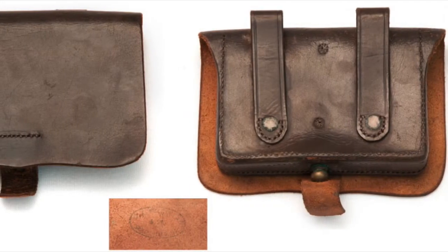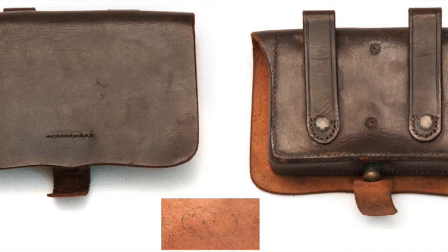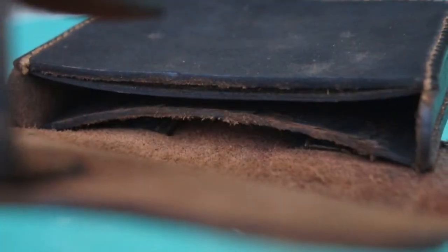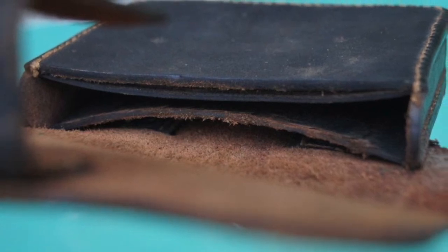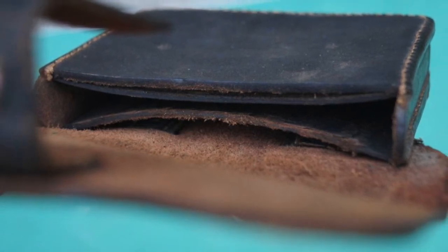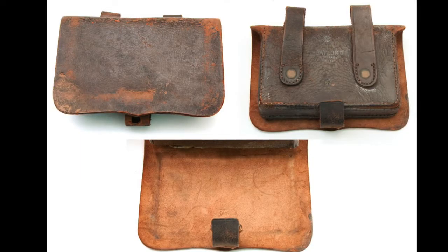By 1860, a new revolver cartridge pouch was introduced to go with repeating pistols. It was designated a pouch instead of a box because it lacked the rigid tin dividers found in all other cartridge boxes. It had two extra layers of leather on the inside that acted as a spring to help keep cartridge bundles snug. Little is known about the government specifications for these pouches — they're not even listed in the 1862 ordinance manual, as are all other standard leather accoutrements.